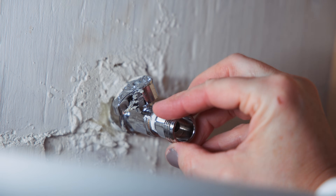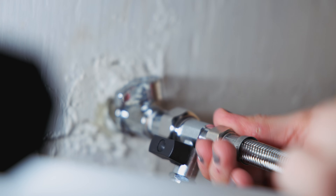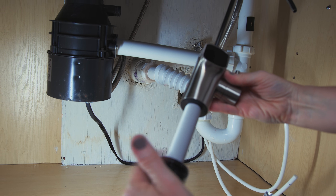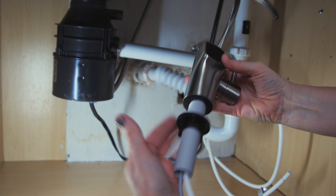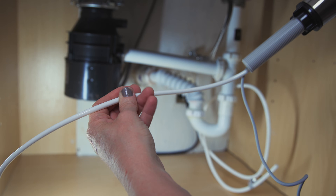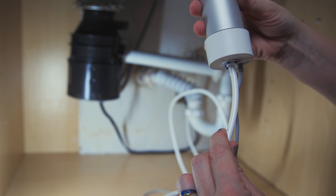Before we could take our water samples for lab testing, we had to connect the system to our water supply and prime the filters. Good news is installation is super straightforward, largely thanks to the clear, thorough, and easy-to-follow instructions. Shut off the cold water supply and install the feedwater adapter. After drilling a hole into your countertop, install the faucet by inserting it along with the attached tubing into the hole and tightening the mounting washer.